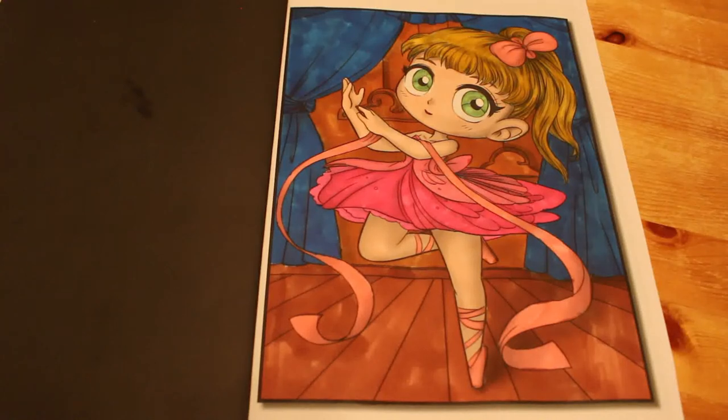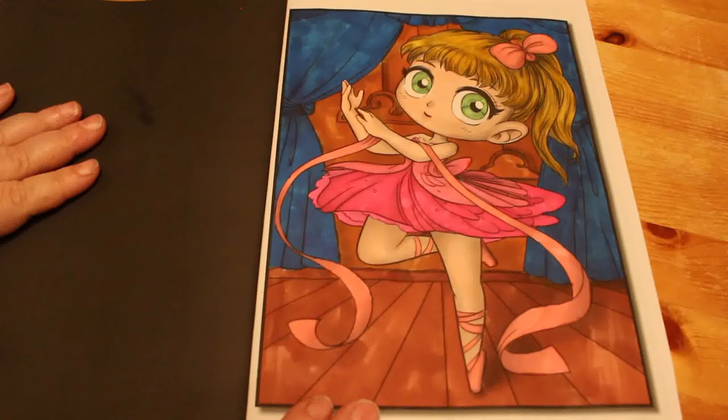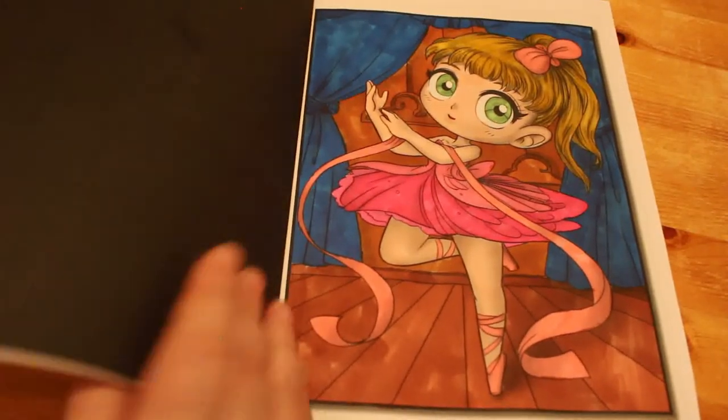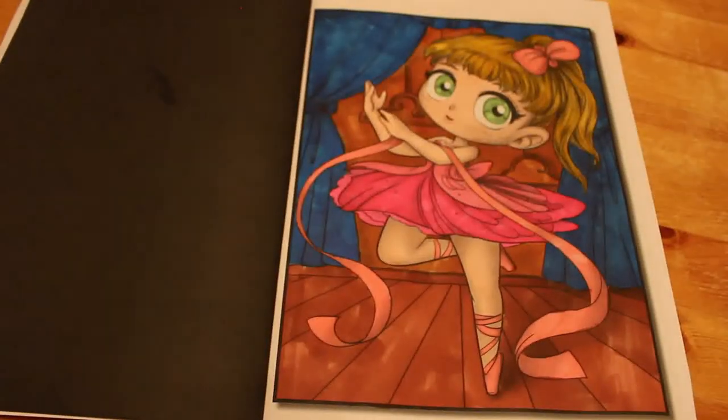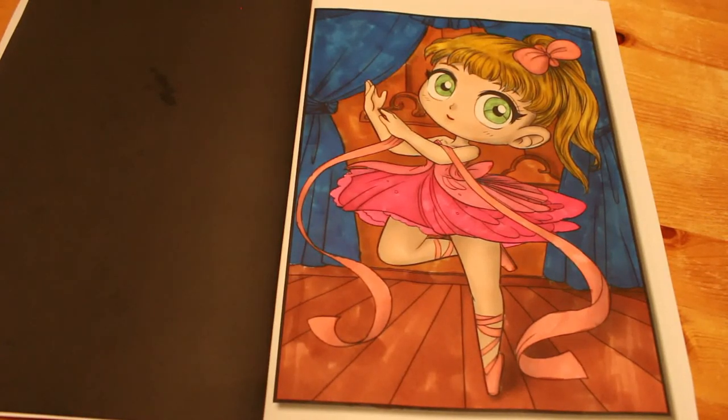I am definitely going to be doing more in this book. I'll have to wait until this picture dries, but then I'll be looking for another one to colour because I really like this book. I will be buying Fairies and Kawaii Girls in grayscale. So that is my ballerina from Jade Summer Chibi Girls Grayscale. If you've enjoyed this video, please give it a thumbs up, leave me a comment, like, share, and subscribe if you're not already. Please click the notification bell so you're notified every time I post. I'll see you in the next one — a normal-length video around 40-50 minutes, a full-size colour-in chat in the next part of Fairy Tales. Bye!